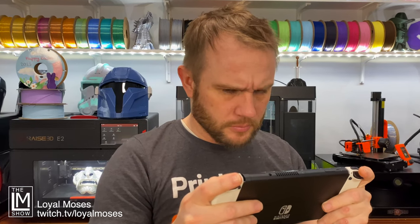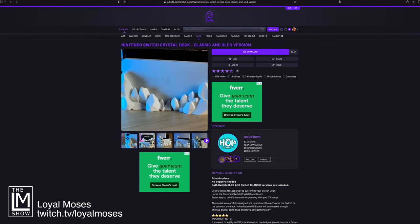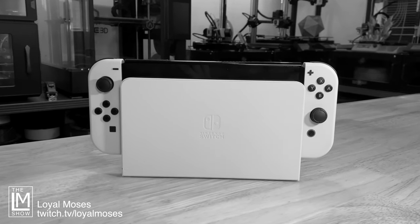So, I was working in the studio today when I found this — a Nintendo Switch Crystal Dock by Holoprops on Cults 3D. Now, let's be honest, the Switch Dock is pretty boring by itself, so this is the perfect way to dress it up.